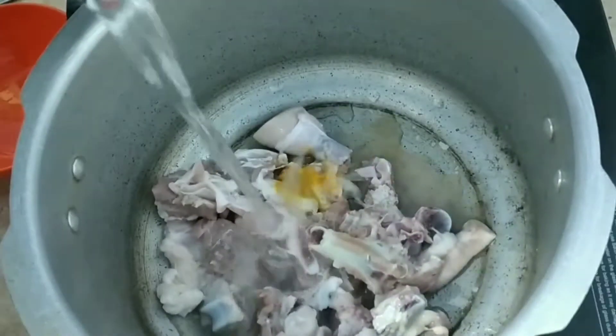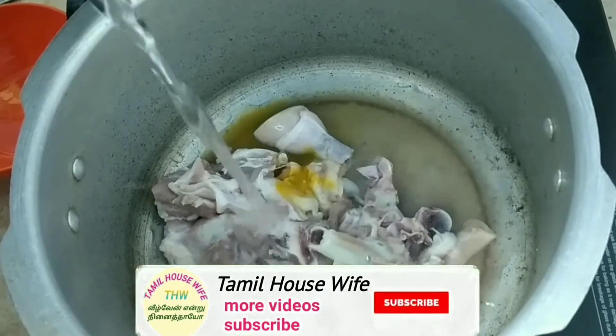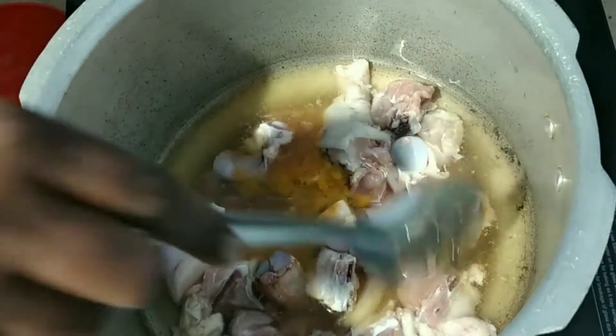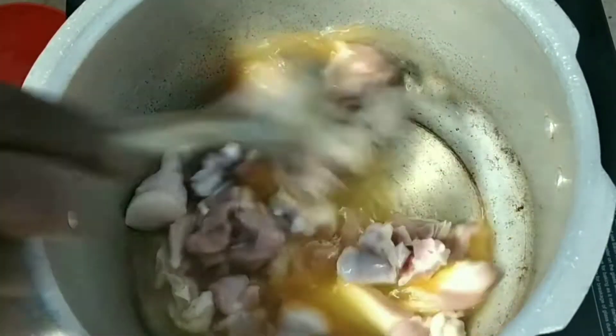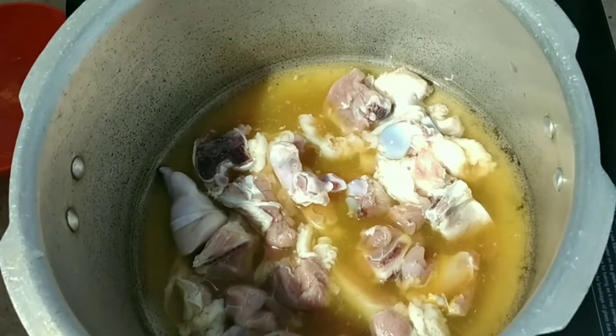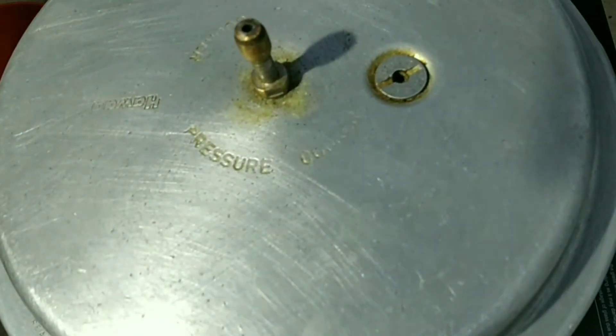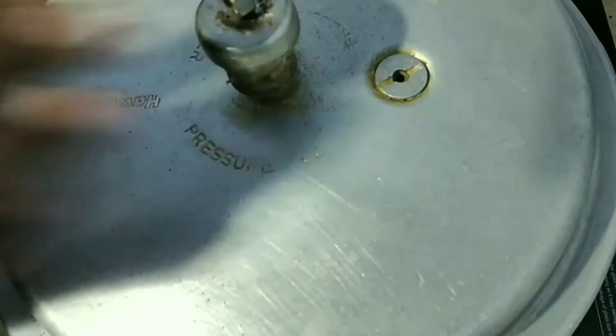I will make the egg. I will cook the egg so it is done well. I will make it a bit more.